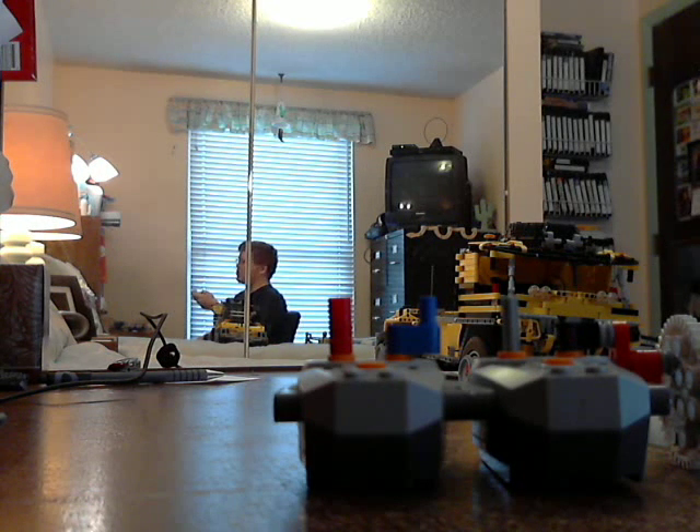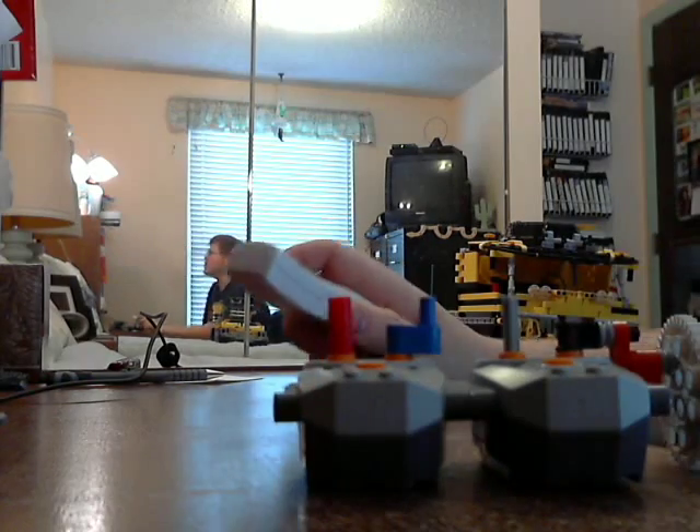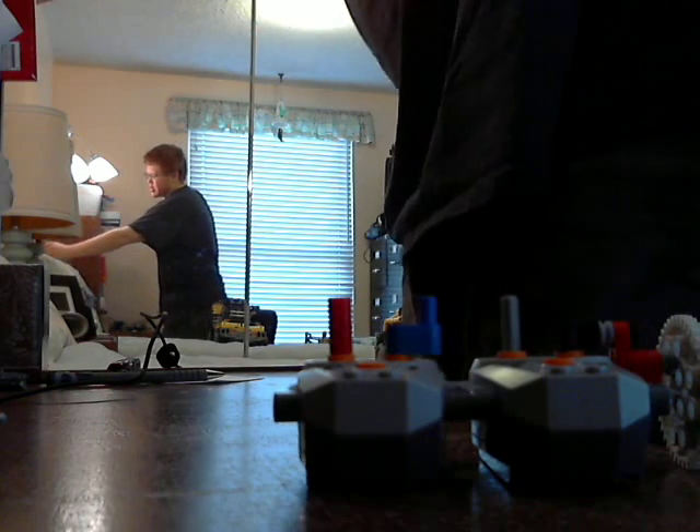So this is supposed to be like a remote control thing. This is really not providing as much light as I hoped it would, so that's unfortunate.